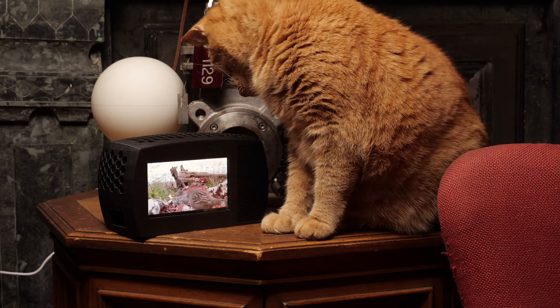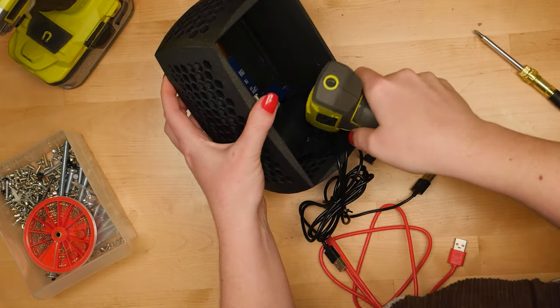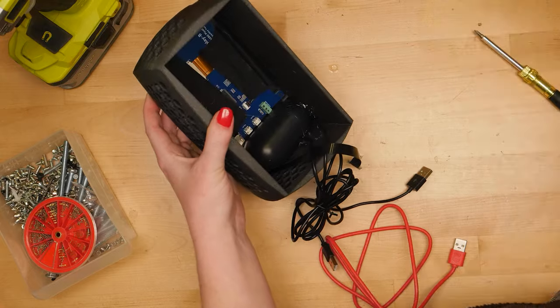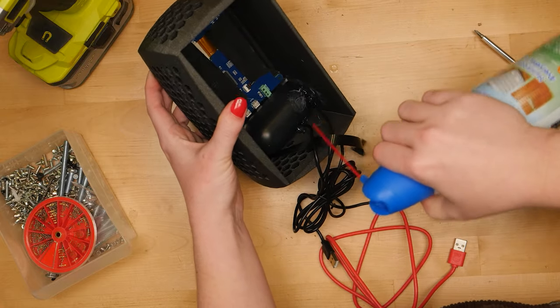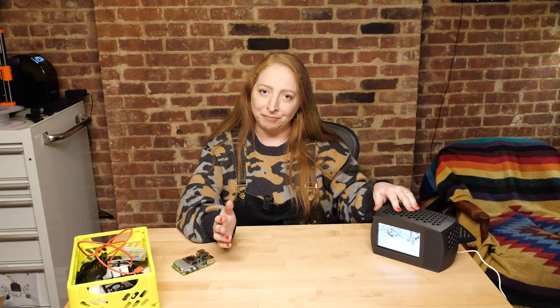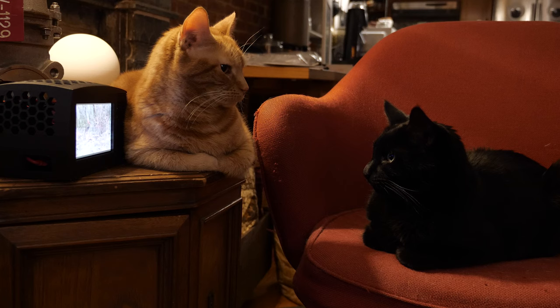Then I installed the screen more permanently with some screws, and the speaker and Pi with hot glue. You can set up your hot glue really fast if you hit it with a little canned air. Now it's time to bring the finished TV to the living room and see what Benchly and his brother Hamlet think about the final result.